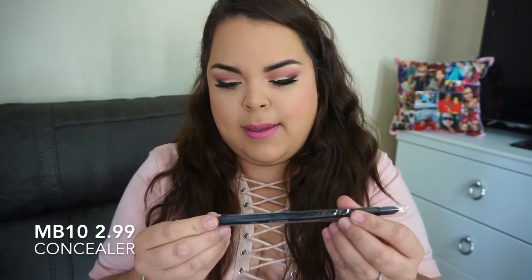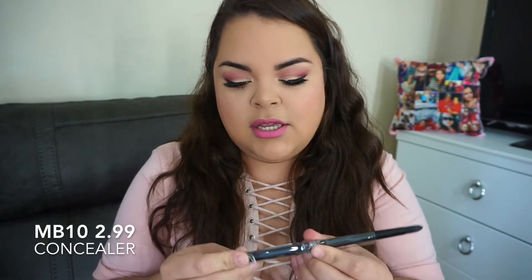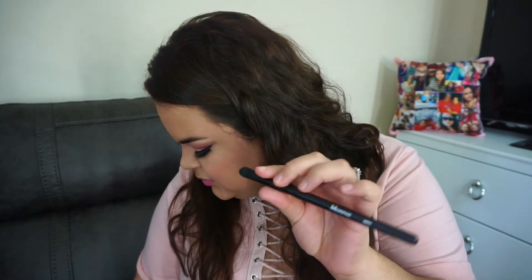The next brush is the MB10, and this is an oval lip brush — actually, I won't be using this. If you guys have been seeing my other videos on this subscription, you guys know where this is going. The next brush is the MB9, and this is a foundation brush. I personally don't use these types of brushes and I really don't like them.